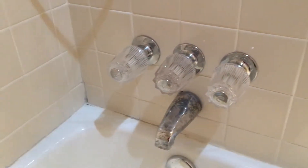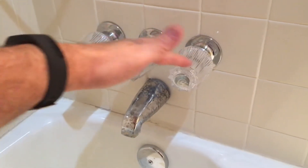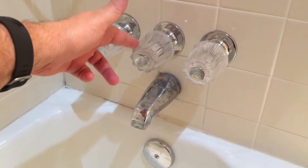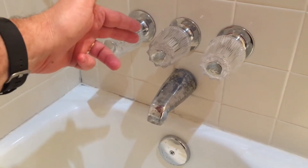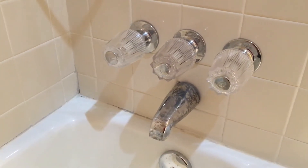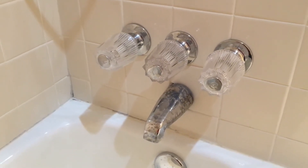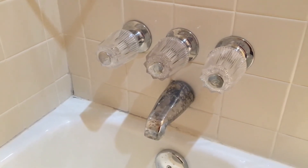I actually replaced the stems twice, thinking maybe I had gotten the wrong stem. I checked all of that and made sure I was going back with the exact same make and model — the same brand that was in there when I pulled the old ones out. In fact, I've still got the old ones and haven't gotten rid of them yet because I'm kind of fishing around to see what's going on. Anyway, that's my problem — if anybody has some advice or an opinion, I would appreciate some feedback. Thanks.